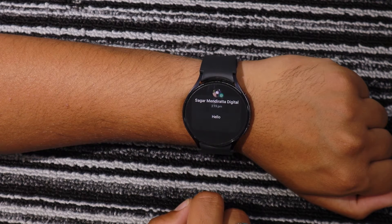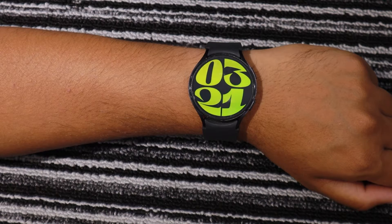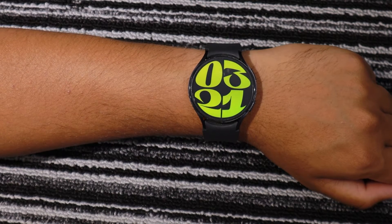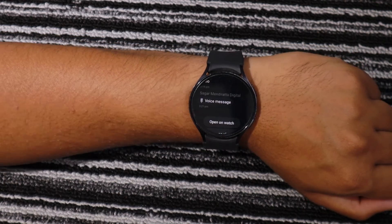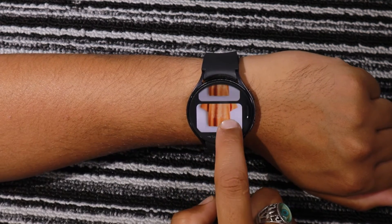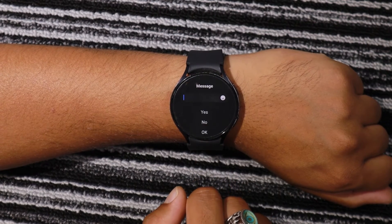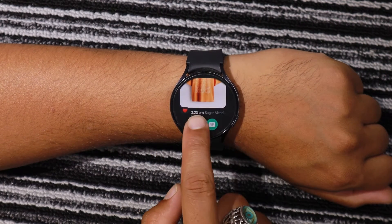Right now, WhatsApp for Wear OS does not support video files and GIF files. So other than video and GIF files, you will be able to access all the conversations. This includes text, audio messages, audio files, and images along with stickers and emojis. Currently, you are only able to access conversations that are already going on in your WhatsApp mobile application.